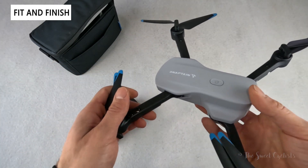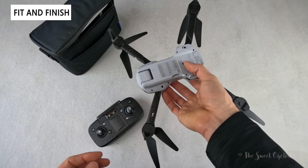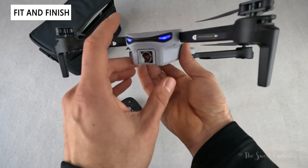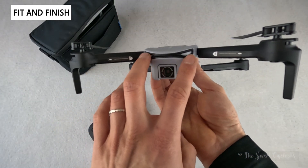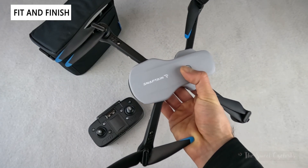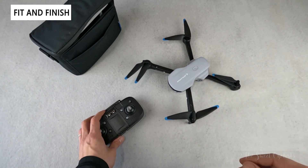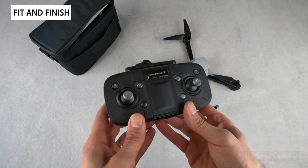It's a very simple design — there are no LEDs on the bottom, which is a downside, so if you're right underneath it might be harder to see. The only LEDs are on the front and rear of the main body. There's no battery indicator on the drone itself; you have to use the app for that.